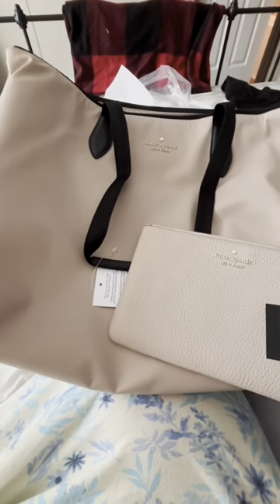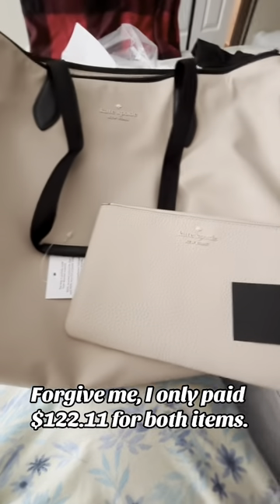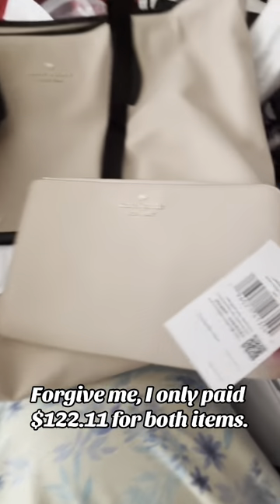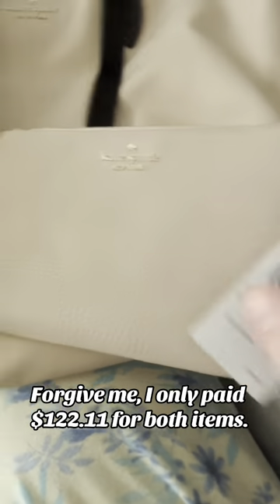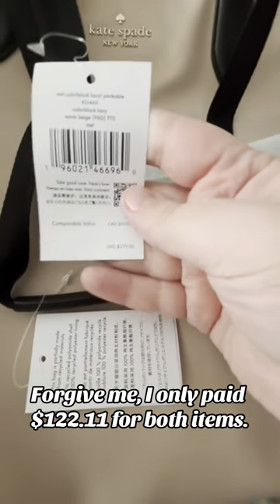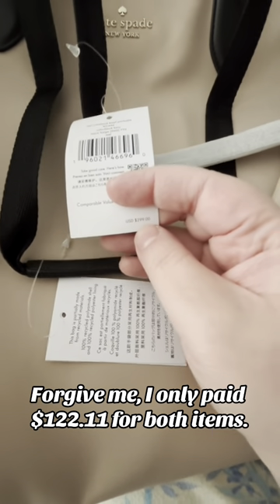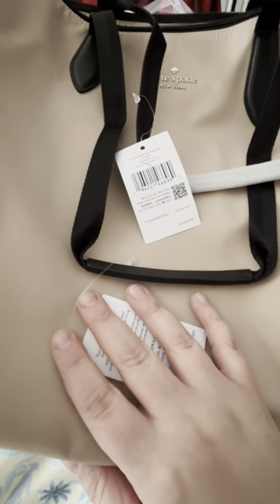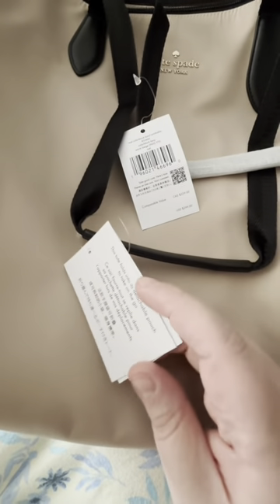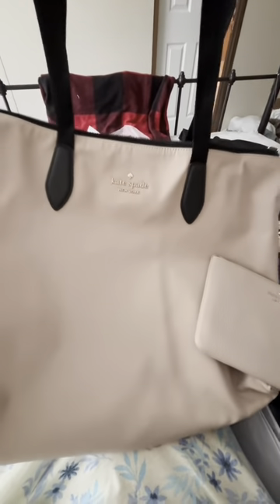For the tote bag and the wristlet I paid just a little over two hundred dollars — because again, it's from the Kate Spade outlet. You can see the retail price on the wristlet and the tote bag; the tote bag alone is much more than that at retail. So I highly recommend getting your items from the Kate Spade outlet — it is 100% legit; it actually links to the original Kate Spade website, so you know it's for real. These items are 100% legit and very well made, no flaws.